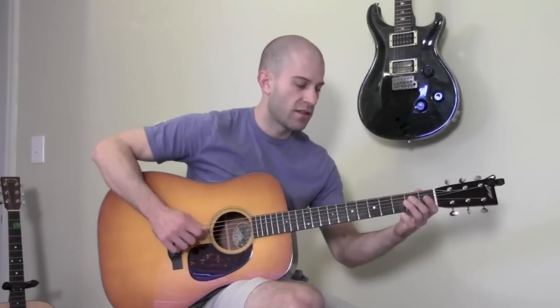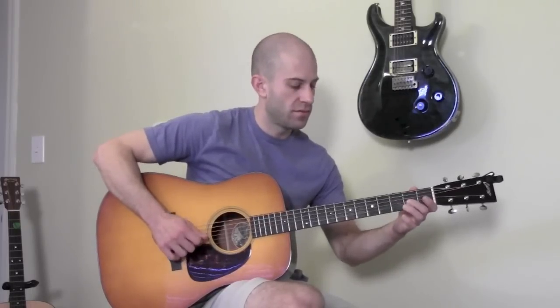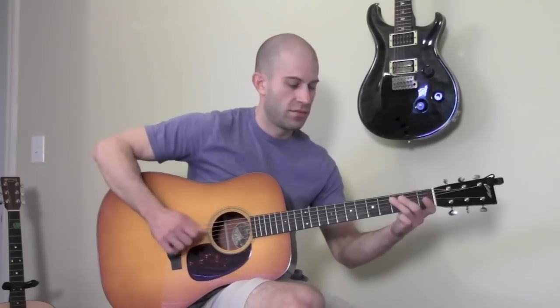Down, up, down, up, down, up. It'll really help your pick accuracy and help you build speed in the long term, so it's a very good habit to get into.